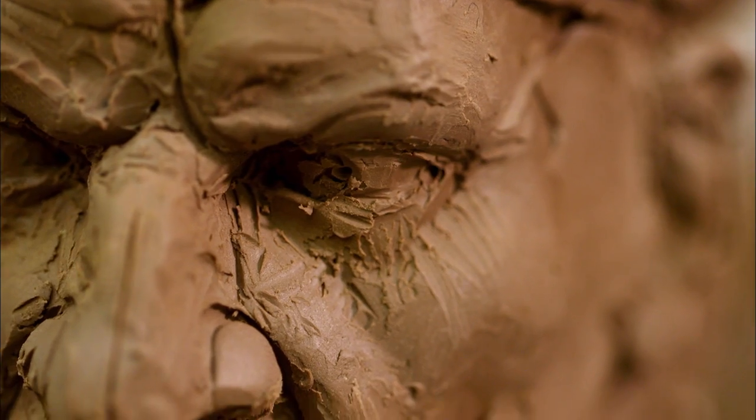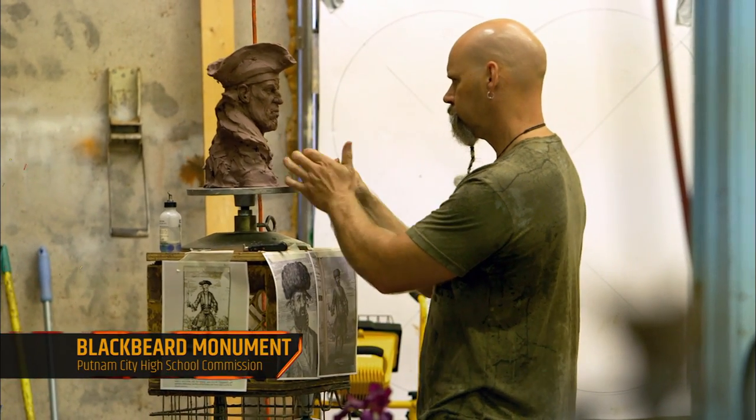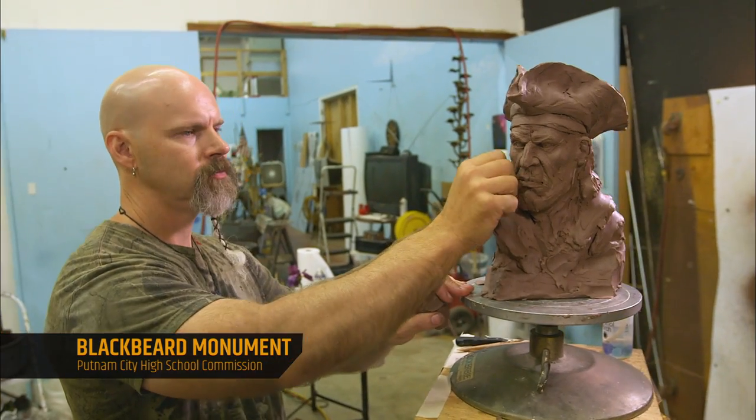Blackbeard wasn't a hero by any means, but the way the school has interpreted pirates carries a lot of meaning about teamwork and loyalty, and I'll be proud if they can hang that message around this monument.